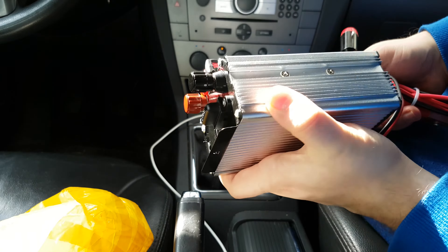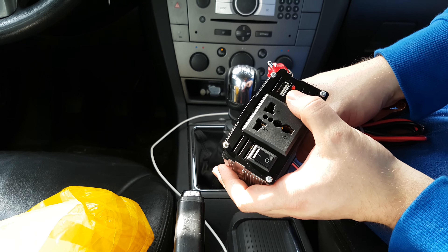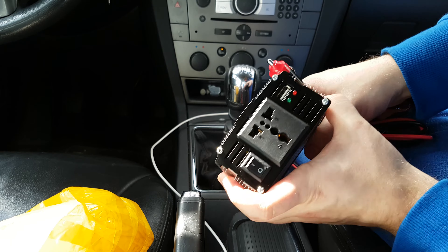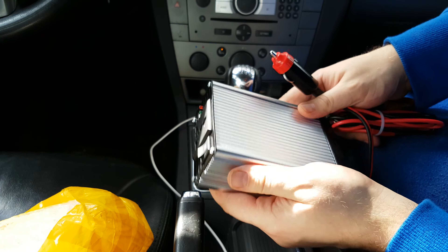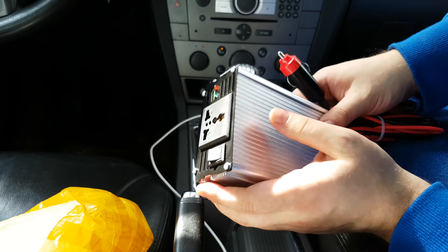For those who don't know, it's mainly to make a socket for your appliances — like a laptop charger or something that you use at home, you can use it in your car. It's a very good thing for traveling because you don't need to buy any separate adapter for your car.